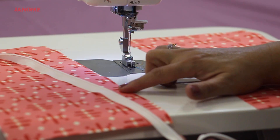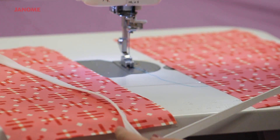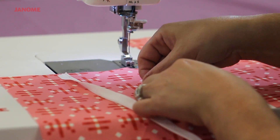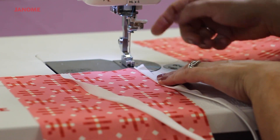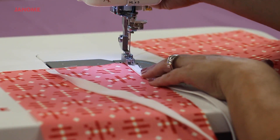The zipper will be placed right side to right side on the fabric. Make sure to line up the raw edge of the zipper with the raw edge of the fabric. Then, align the teeth of the zipper into the foot.